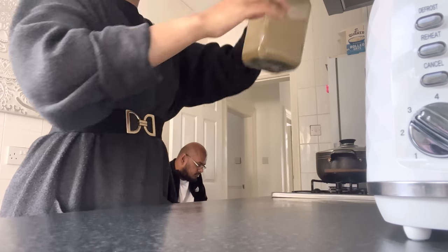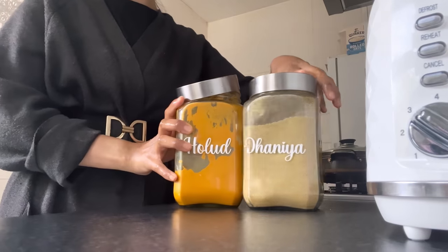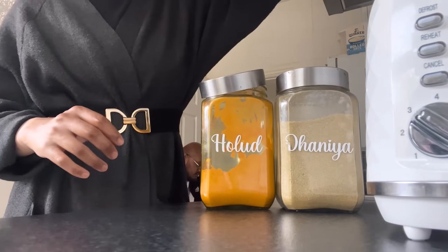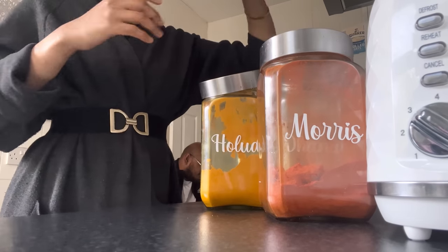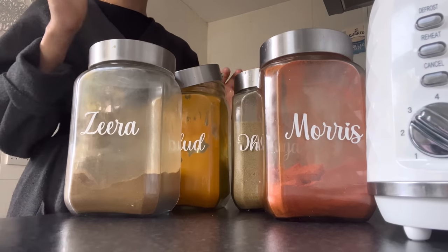We're going to get the cumin out, the turmeric out, some chili powder out, and some zeta out - so four spices we're going to add.